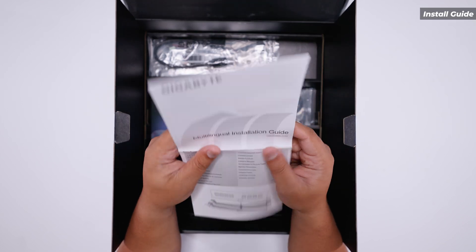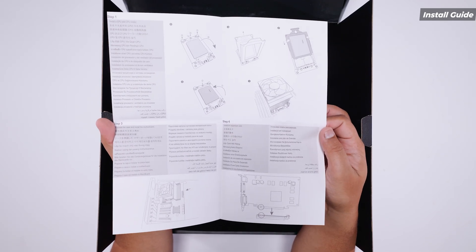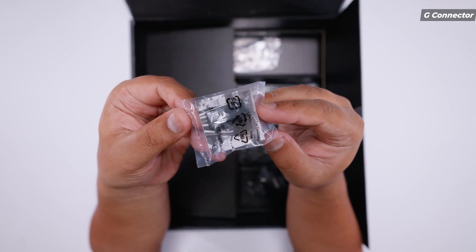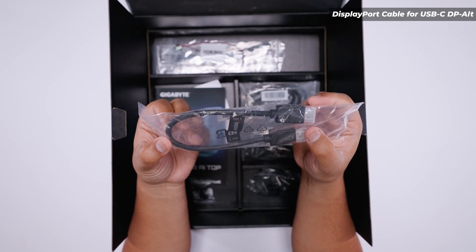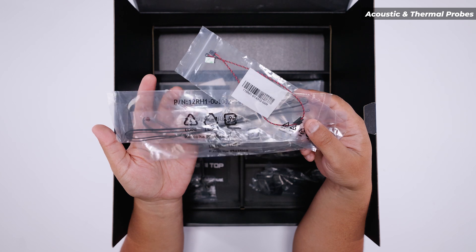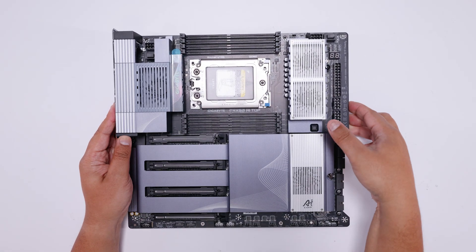There's a multilingual installation guide showing you how to install RAM and how to socket an STR5-based CPU. There's also the user manual, which is handy given how much is going on with this board. There's a G-connector to make all front panel cables a single connector, a DisplayPort cable for DisplayPort pass-through via the USB 4 ports, and thermal and acoustic probes to measure temperatures and noise levels inside your system.